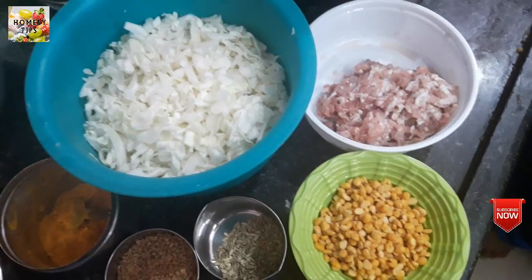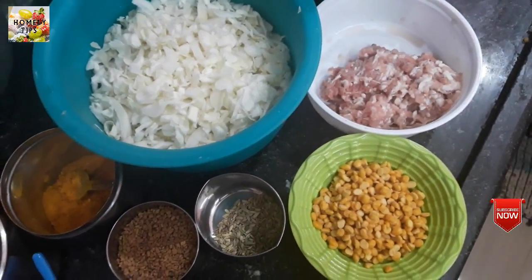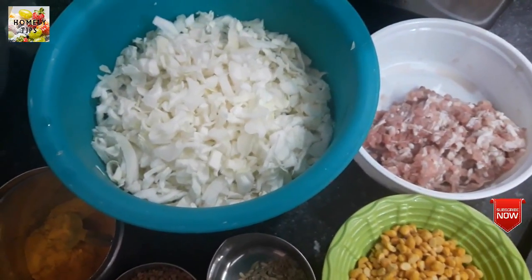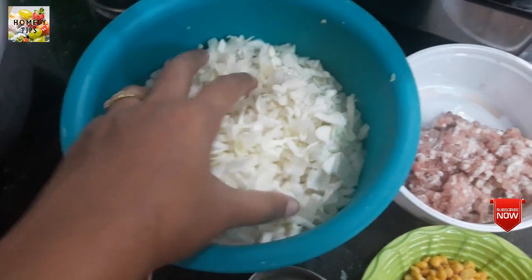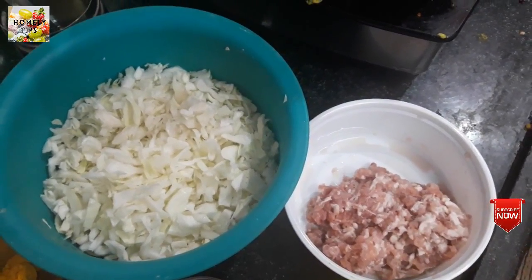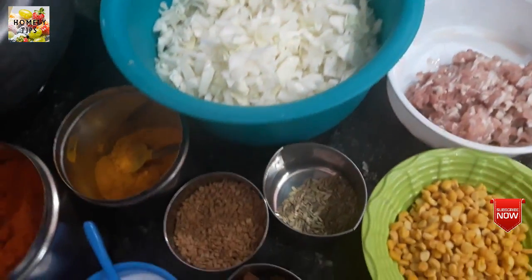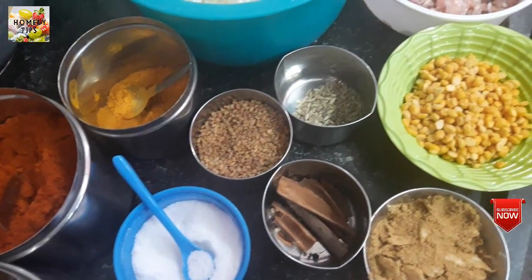We are going to make mutton gravy. We will feed 2 grams of majeet and sugar on the dish.